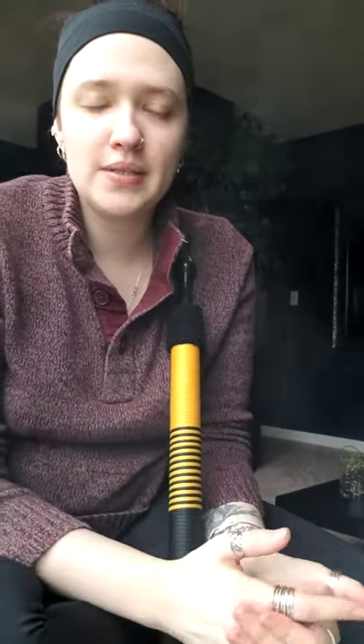Howdy! So I want to talk about grommets today. There are three main grommets that you'll have on your hookah. They'll all connect to your stem — so it'll be your stem to your vase, your stem to your hose, and your stem to your head.